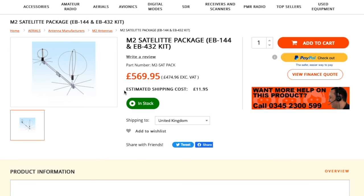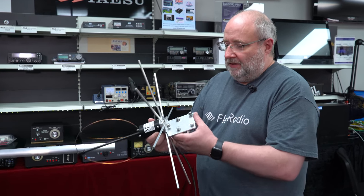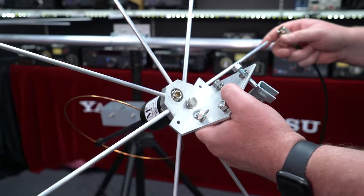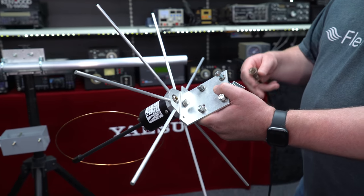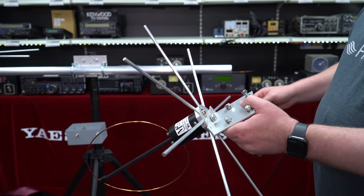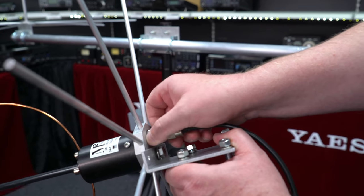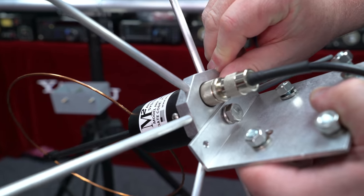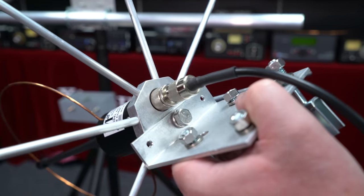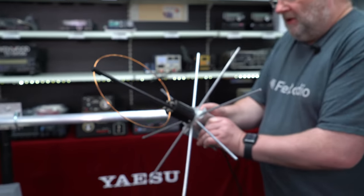Let's have a close look at the actual setup and put the M2 Antenna Systems antenna together. I've assembled all of this — everything comes in the kit, the instructions are really good, and it's easy to put together. All tools are supplied apart from a spanner. I found that when you put this together, it's best to put the end-type plug on first, because the hole is reasonably tight. You don't want to get this up on your roof and find you can't get the antenna connector in.